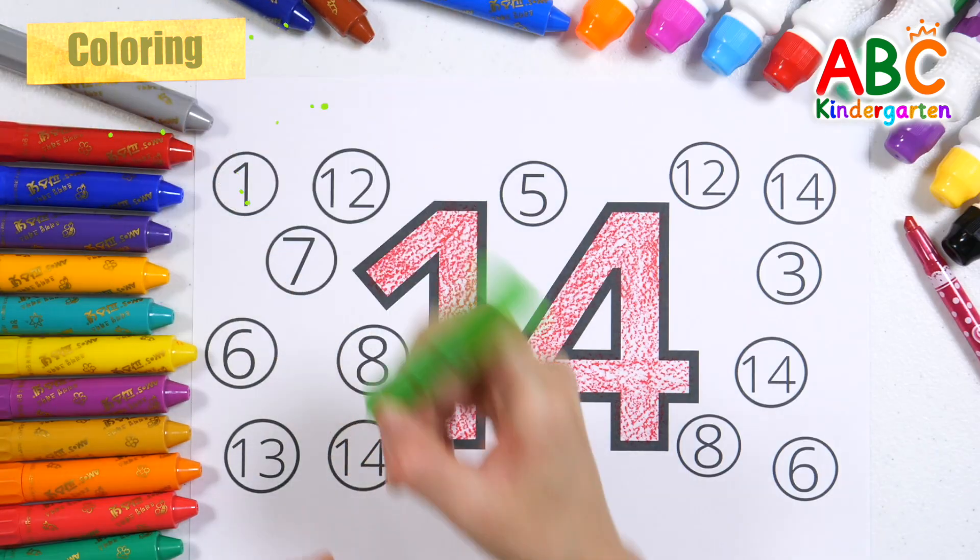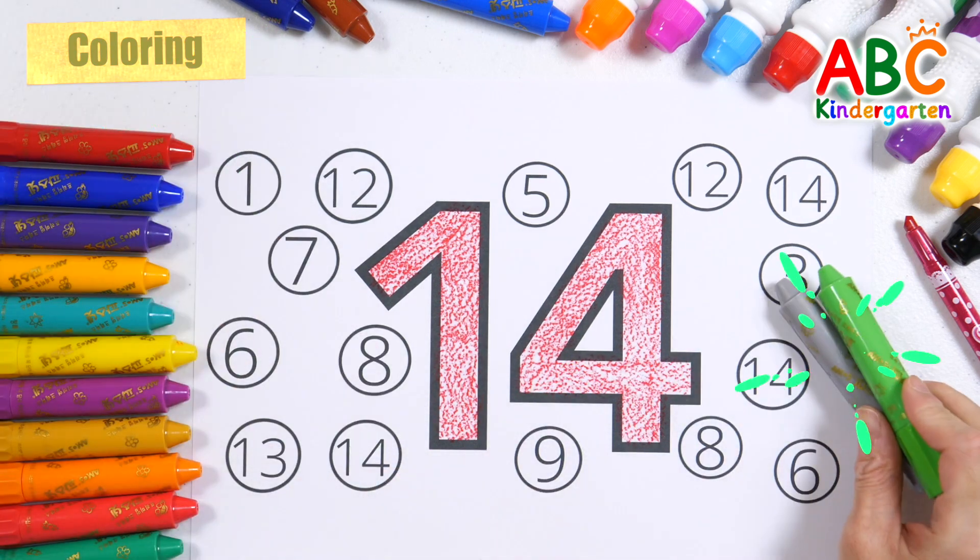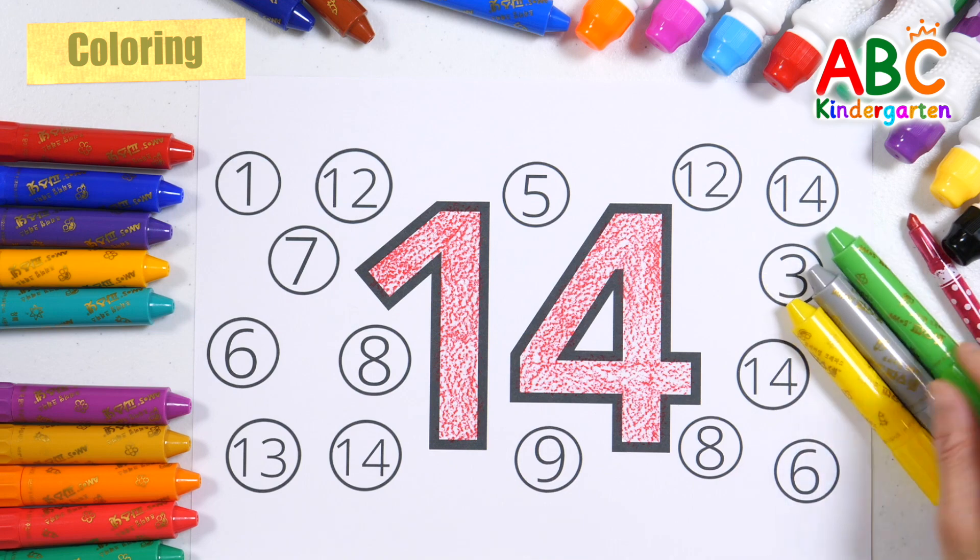Let's find and color the number 14 in the circle with light green, gray, and yellow crayons.